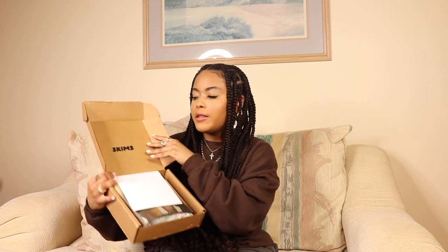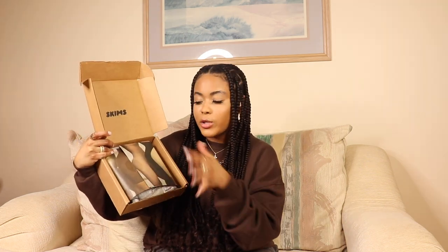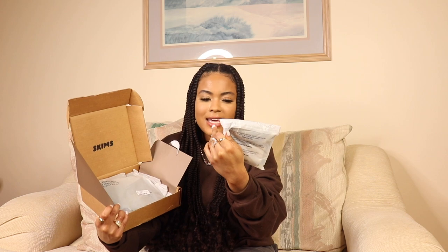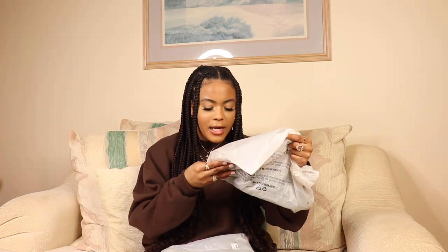As you open the box, it says Skims with her logo on the inside. On top you have your receipts, then there's a cover-up sleeve over top, which I think is a nice touch. I love the different shades and I'm very into nude and minimalistic things, so I actually like this packaging. Once you open the sleeve, they are individually packaged in these little plastic things. I did pick up a few items — they are all the same color because I want to wear them together.